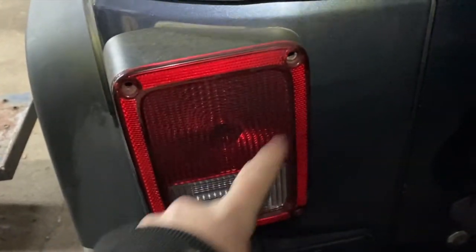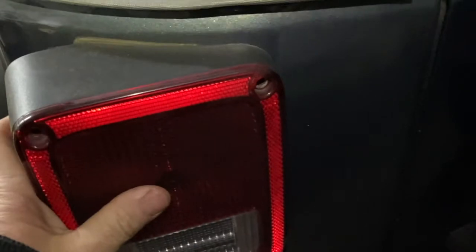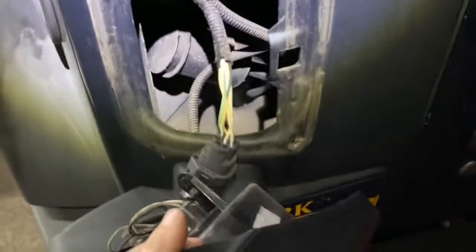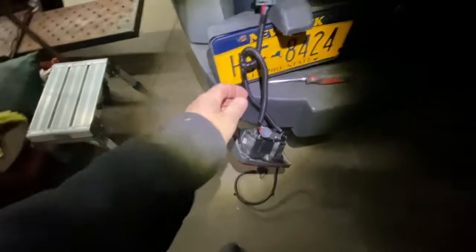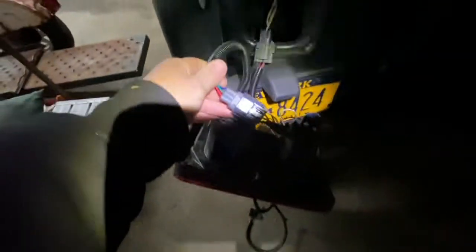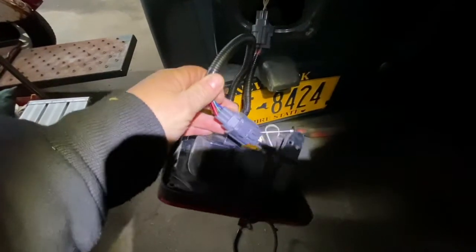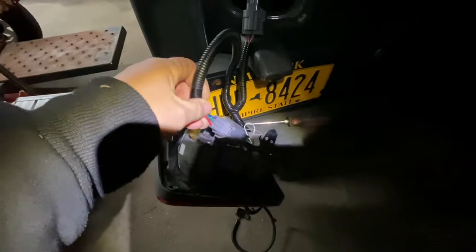You've got your four Phillips head screws — sometimes they're Torx, but here they're Phillips. Take the four screws out and the tail light comes right out. Then you're going to disconnect this connector. You just disconnect the plug from the factory one.